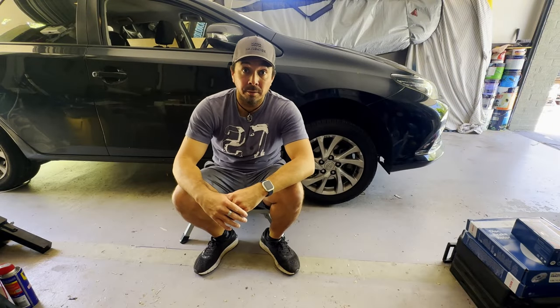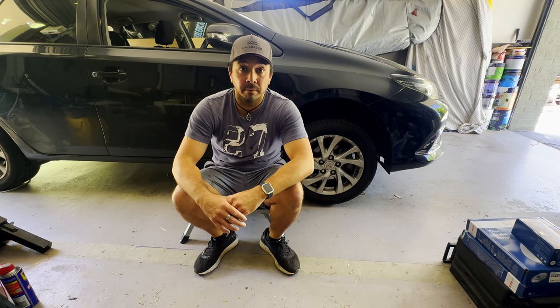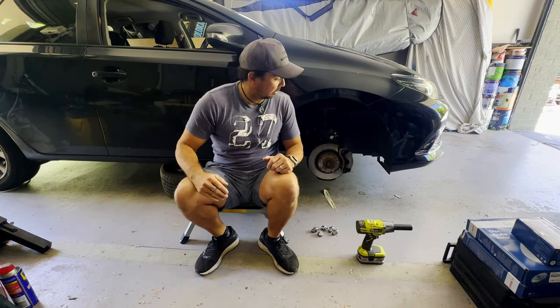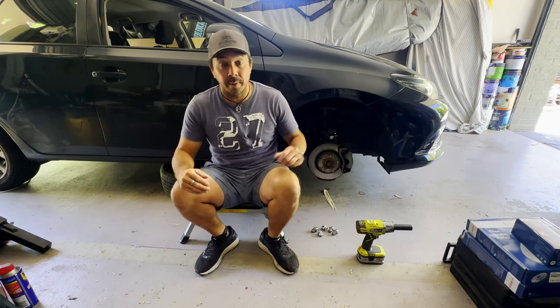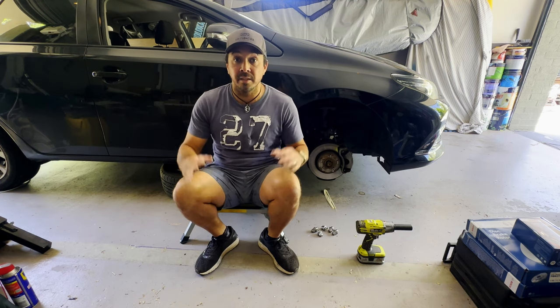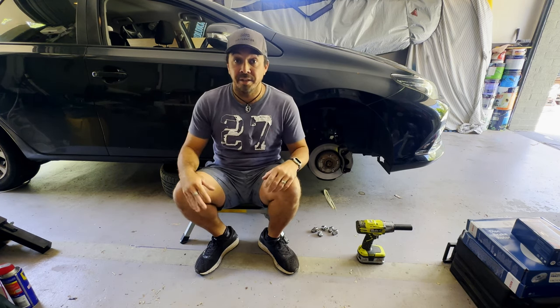The first thing you're gonna need to do is jack your car up and take the front wheel off. Now that the tire is off you've got access to the disc and the brake pads. I've taken the tire and popped it under the car just for a bit of added safety, just in case the jack fails.